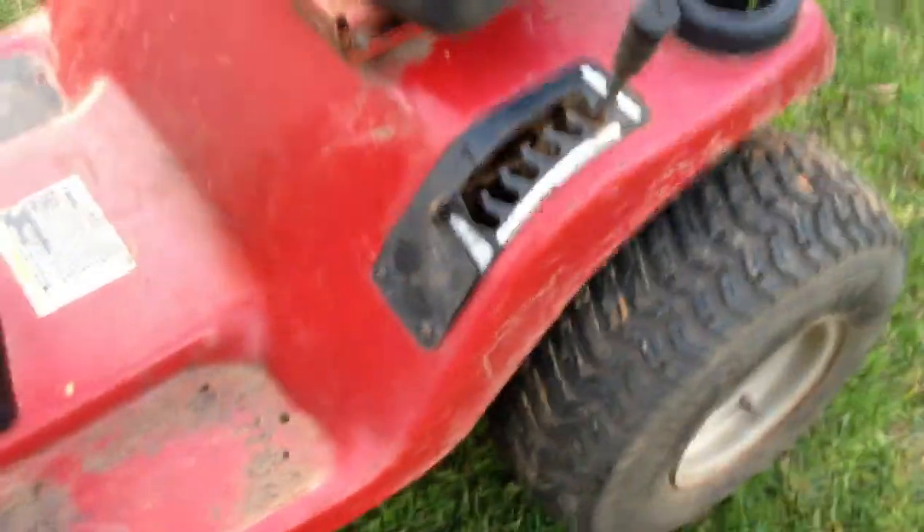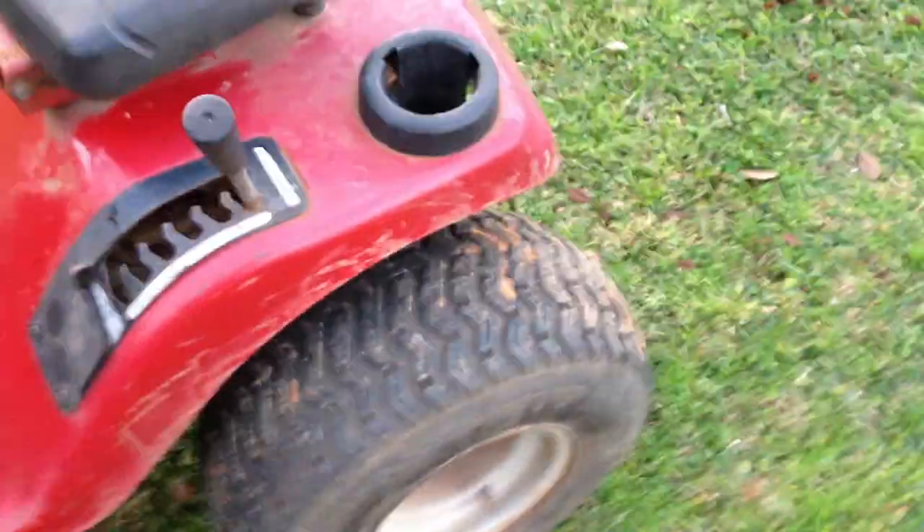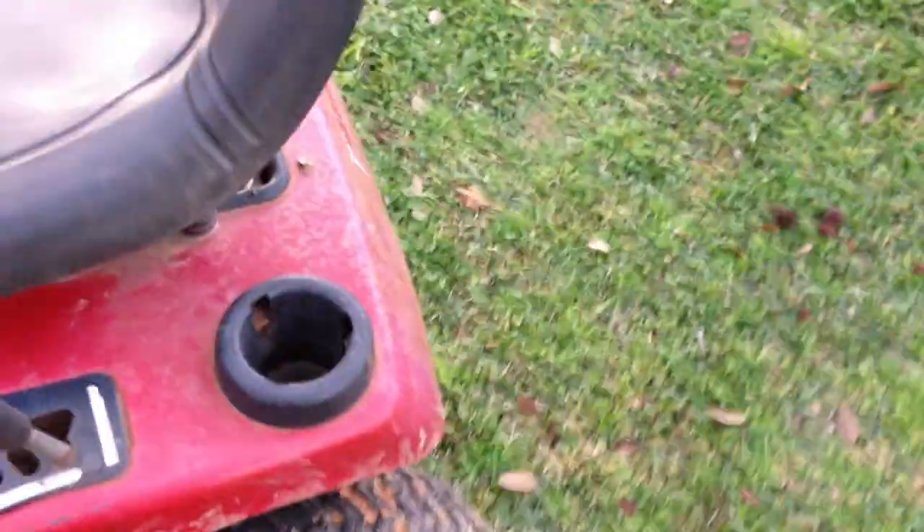It runs pretty good, just had it runnin' — the carburetor needs cleaning up. It runs pretty decent, it's pretty nice. I was thinking about turning it into like one of them lifted monster mowers, or maybe some 30-inch silver bags or super swampers or something.